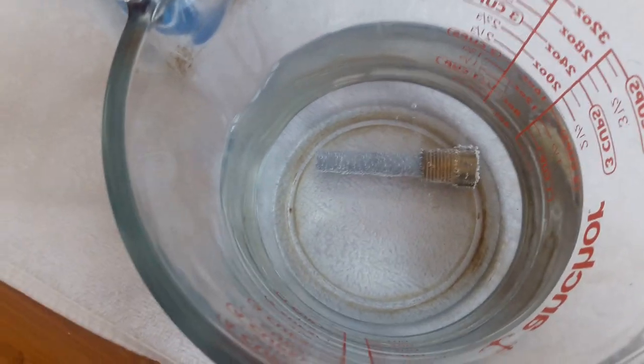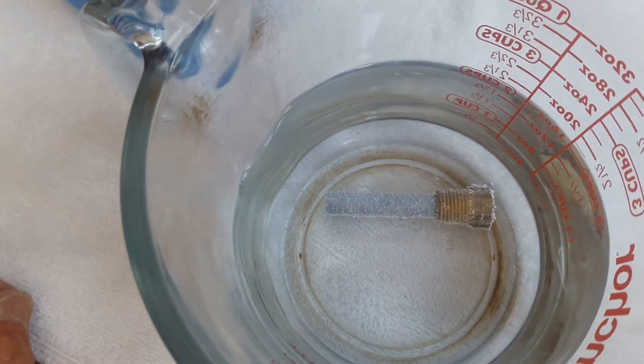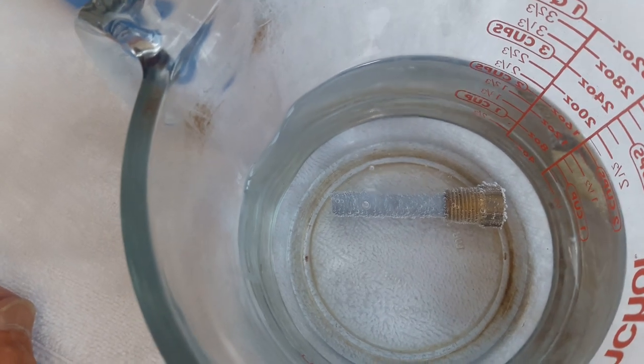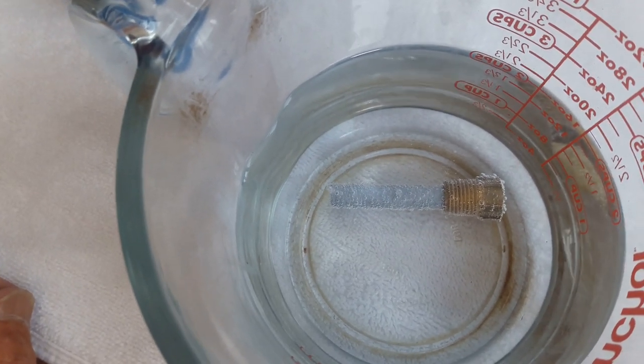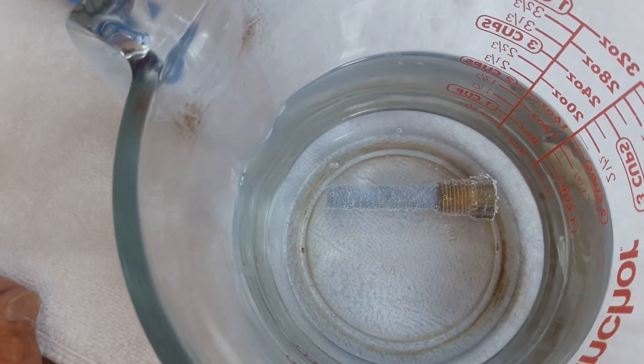Now it's been five minutes since we started, and there appears to be a light bubbling on the zinc itself, but there also appears to be bubbling on the brass, which is pretty much what we expected.